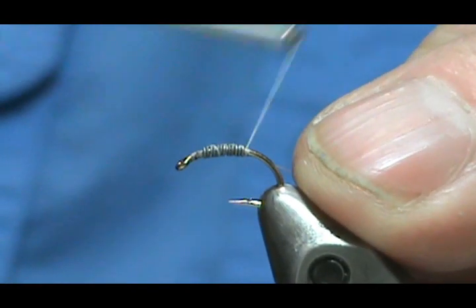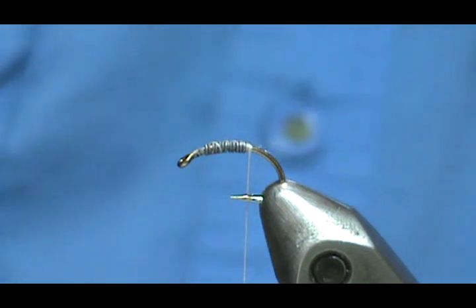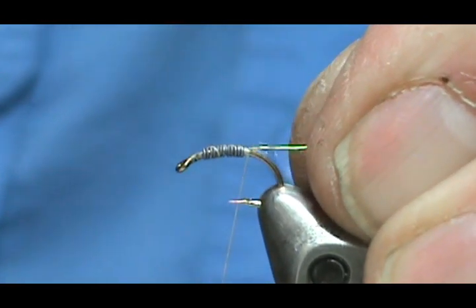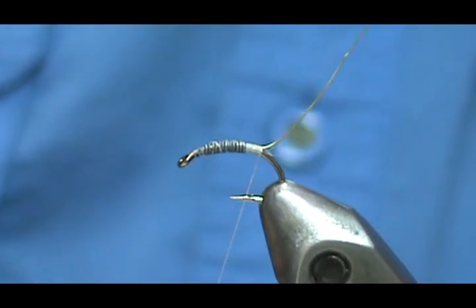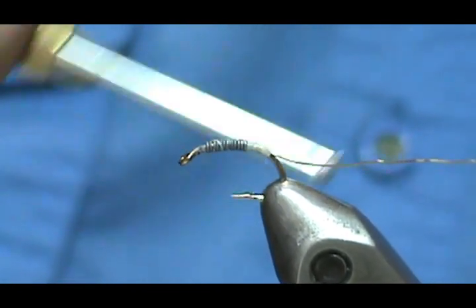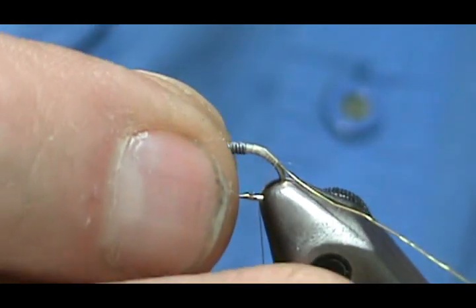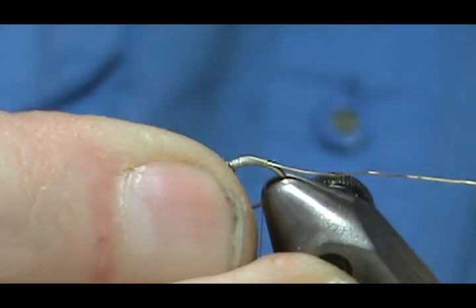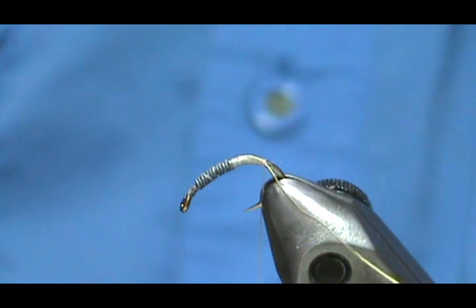Now I'm going to take my gold wire rib and butt it to the lead wraps and bring that back. Once you get that secured, you can hold the wire at 45 degrees to get nice tight wraps. I'm going to come down around the bend about halfway. Then I'll loosen my hook and turn it so the part I'm tying on is more horizontal, keeping that gold wire out to the back.